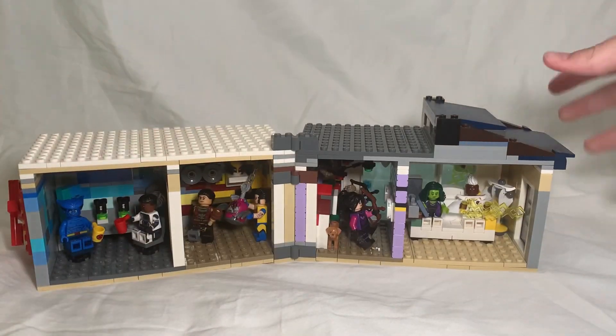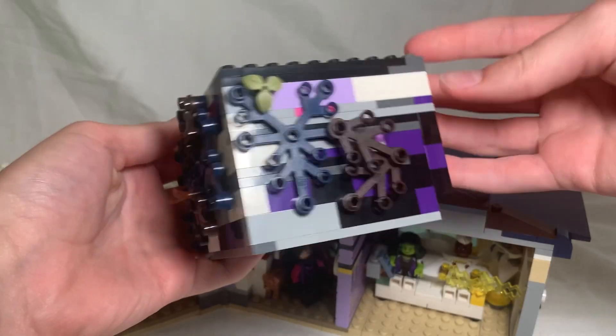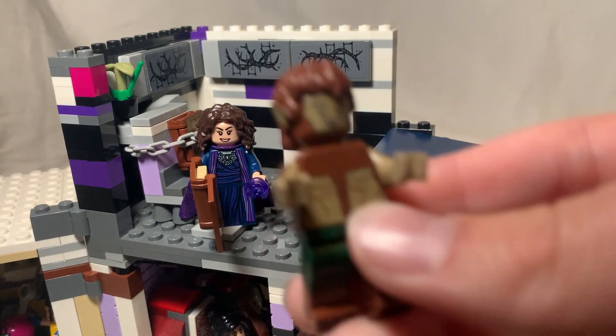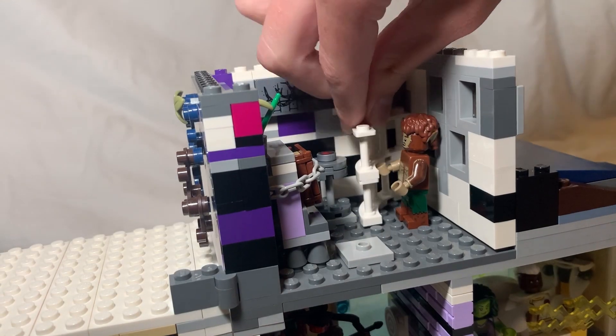Now we can finally start working on the second floor areas, like this dark chamber for Agatha Harkness. I'll start by giving her a dark wall with overgrown leaves in the back, then place a lectern that has the Dark Hold on it. We're also going to fit Werewolf by Night in here by having the Bloodstone on a table and putting him in a cage.